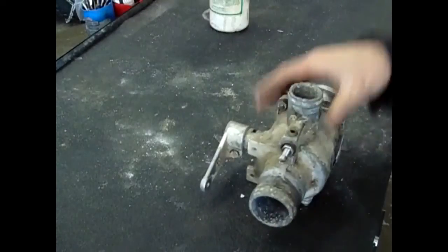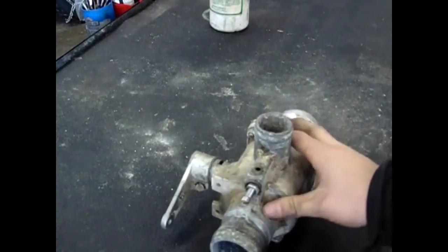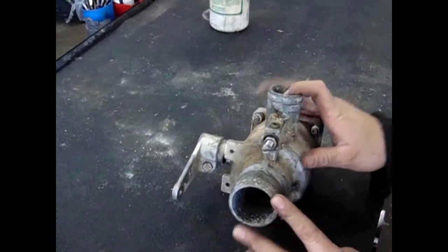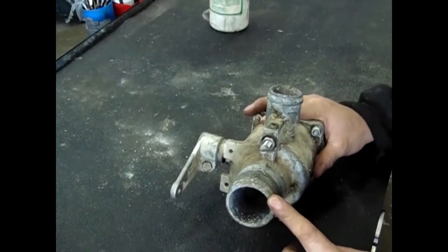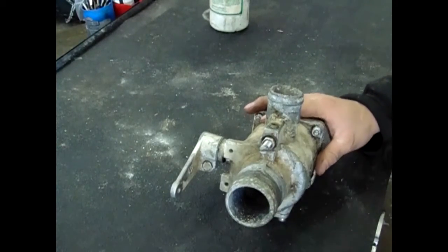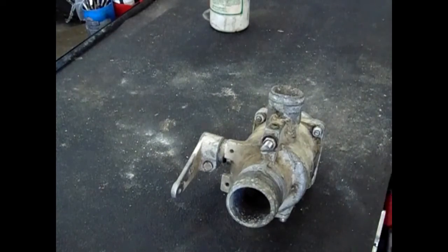Suck back is used to put a negative pressure on the spray system downstream of the valve. When set to the proper position, it reduces the loss of chemical that may otherwise leak out of the check valves and nozzles.